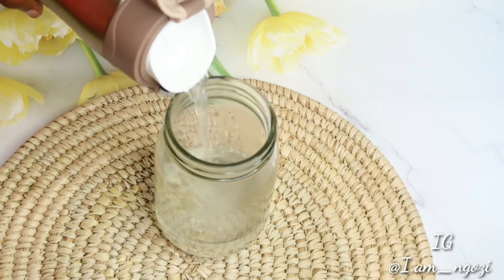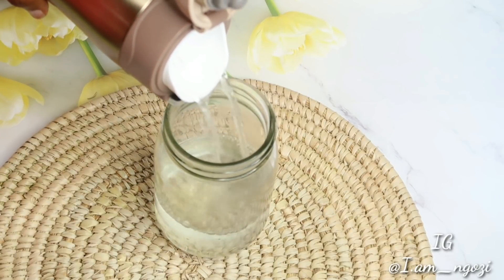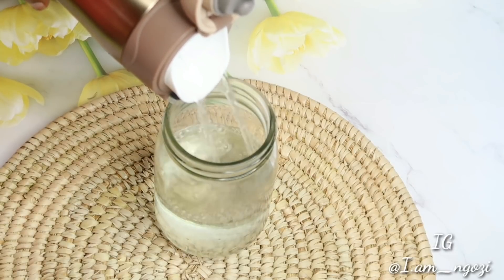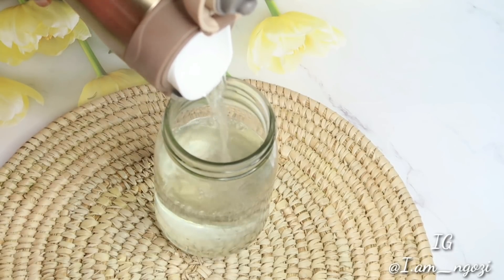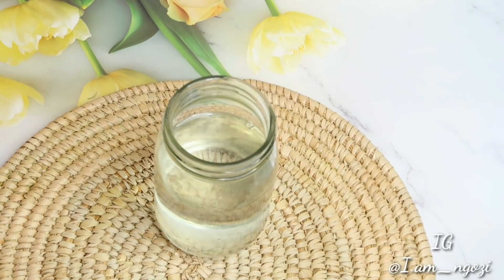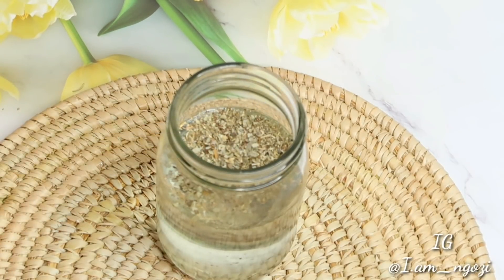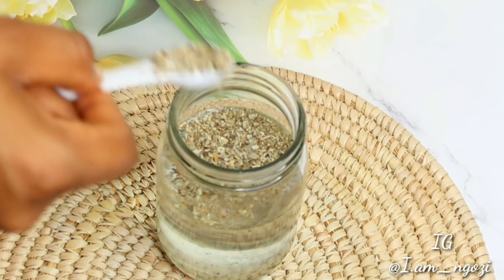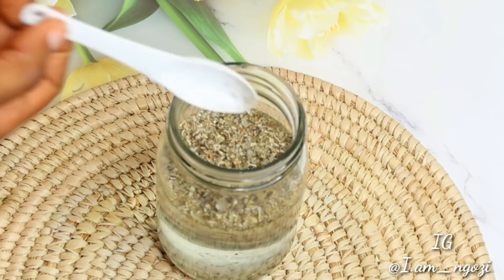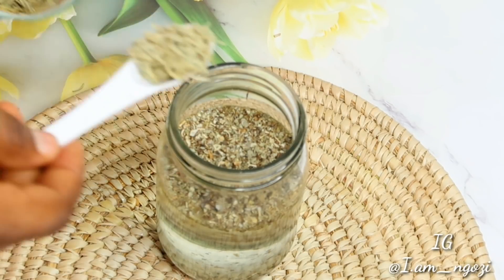All you need is a clean jar and hot water — water that actually boils to 100 degrees, very hot, straight from the fire. Transfer your hot water into a jar. Please use a glass bottle jar if you have one, because it's easy to infuse anything in a bottle jar. I use three tablespoons of sage leaf and three tablespoons of rosemary leaf.